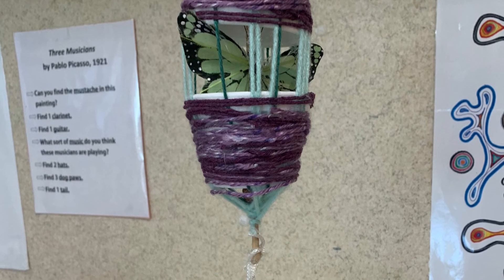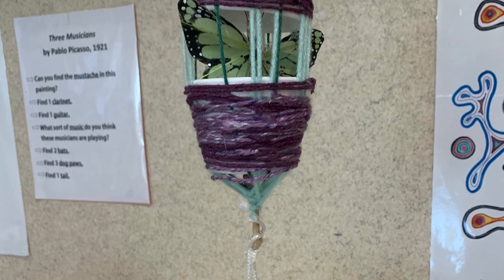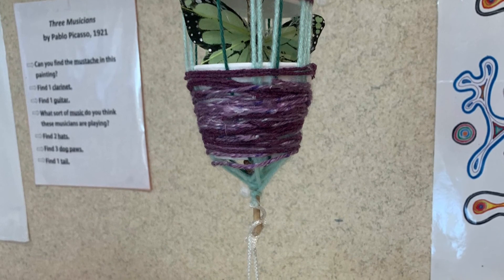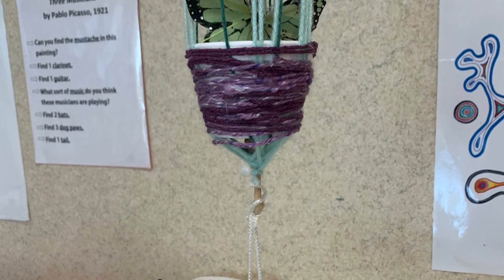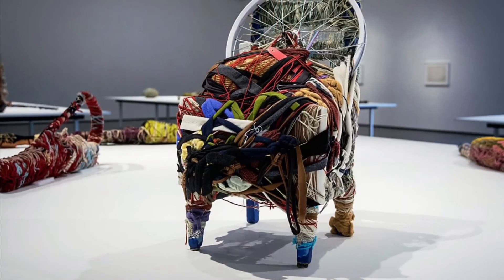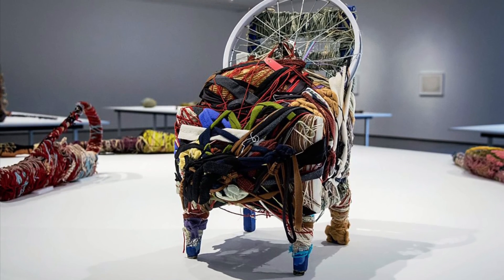Super simple, super fun. Now it's your turn. Just remember, it begins: what are you made of? What are you made of? Work of art, work of art. And then you simply insert the materials that you used in your sculpture. Now let's see if we can make a simple and fun song to go with one of Judith's sculptures.